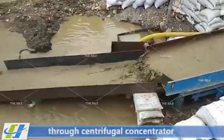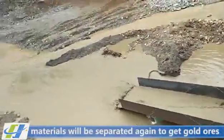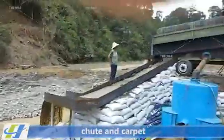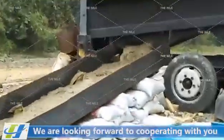Secondly, through the centrifugal concentrator, materials will be separated again to get gold ores. Finally, by the selection of shaking table, sluice chute, and carpet, the selection process comes to the end. We are looking forward to cooperating with you.